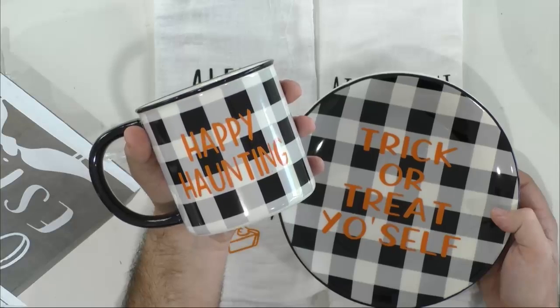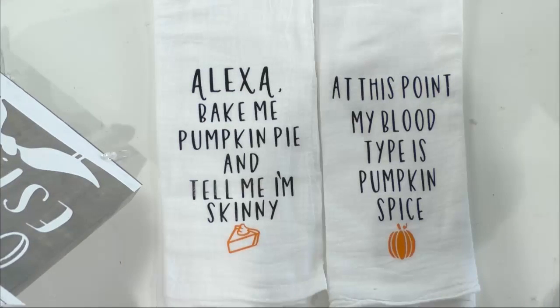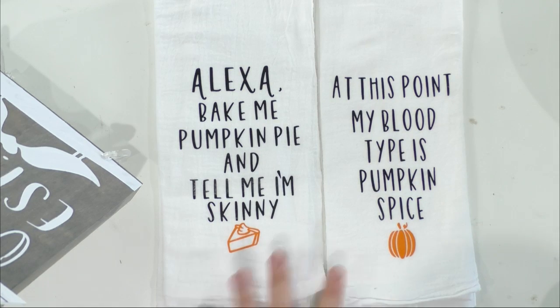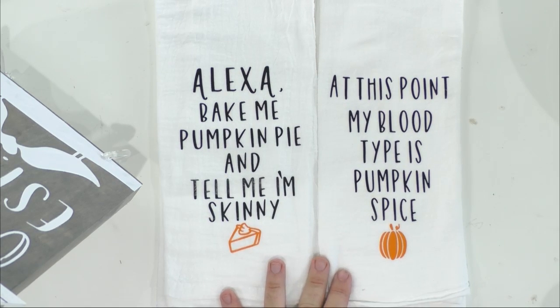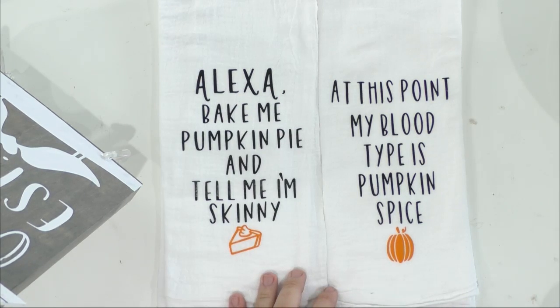There's something I want to talk about — on the towels down there you can see how the fonts look different. The word Alexa up there looks different than the rest of the words. Oh no, I just said it! This is all one font but lowercase and uppercase look different. If it's all caps, you see the all-caps version with little wispies on the end — it's totally different, like two fonts in one. So cool.